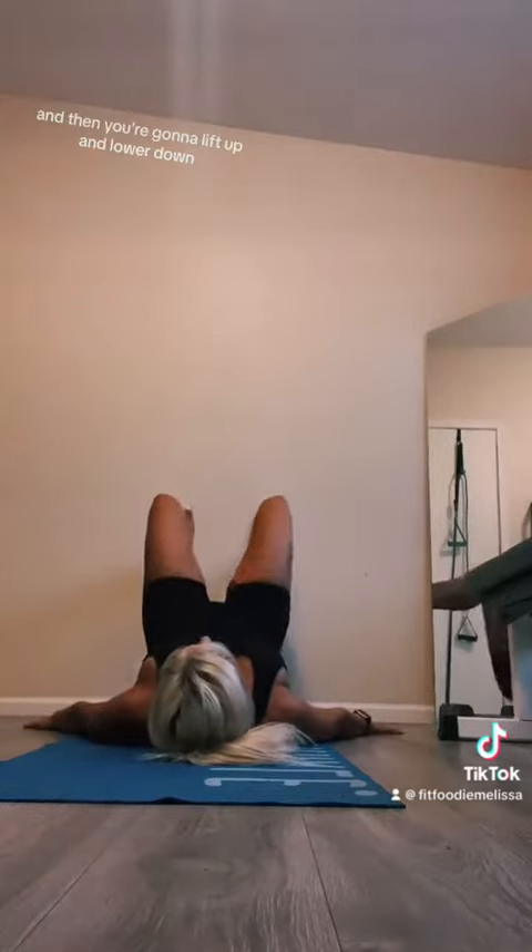The next move we're going to do is the glute bridge. Put your feet up against the wall, laying on your back at a 90 degree angle, and then you're going to lift up and lower down.